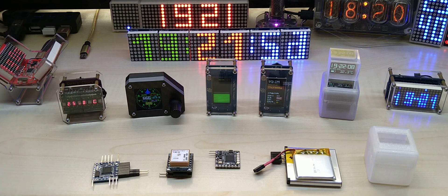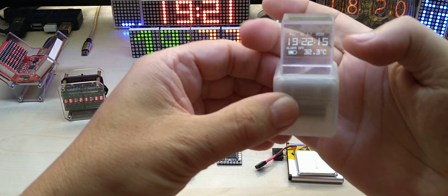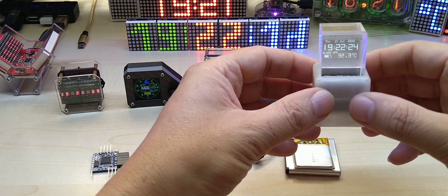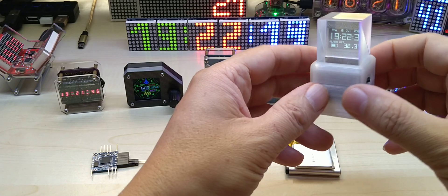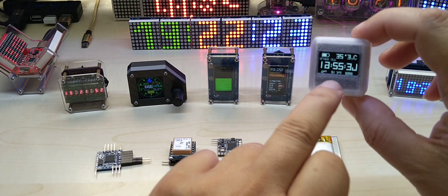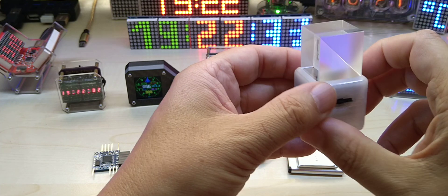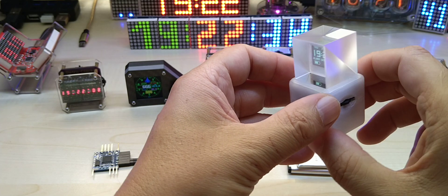I also wanted to show you this — I bought a prism, and it just makes this gorgeous effect. I'm not sure if it does it justice on video. You can use the clock without it, but you have to mirror the image on the display so it shows correctly through the prism. This thing is made out of two prisms of optical glass glued together.